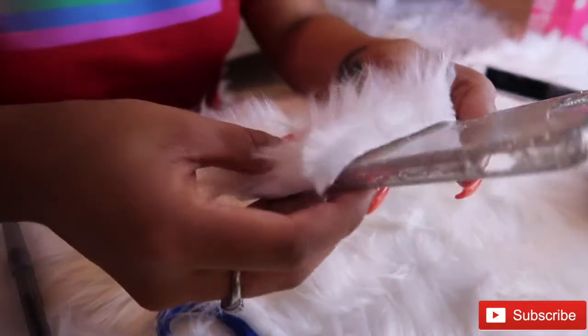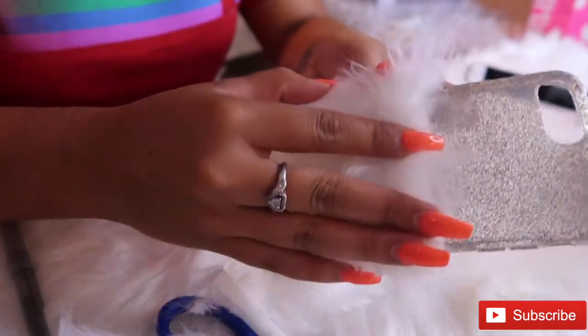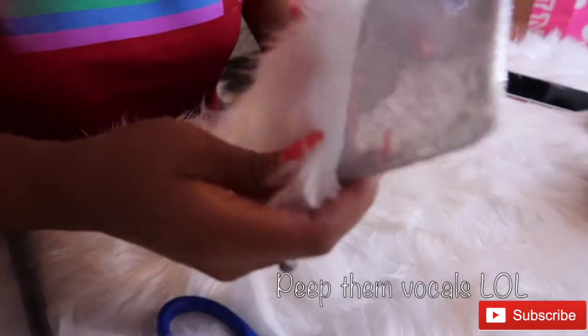This is where I realized I did not cut enough, so I messed up — but either way it's still gonna come out perfect.